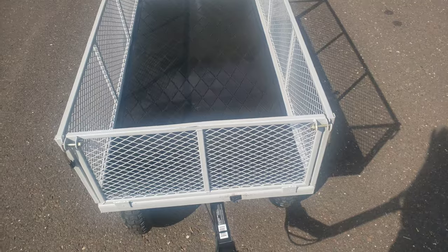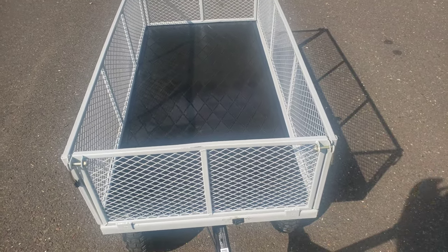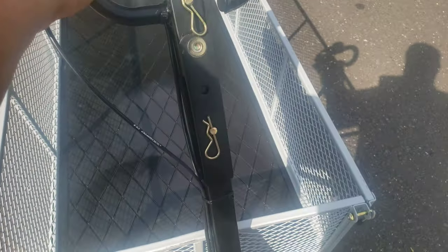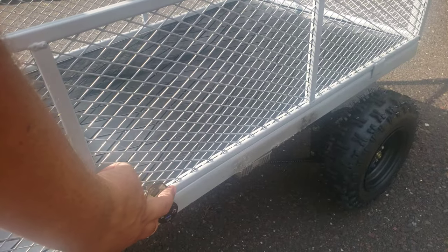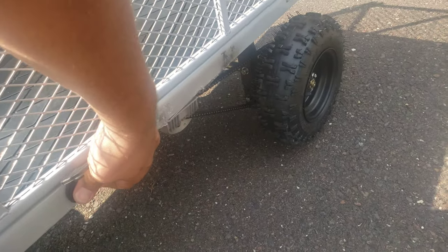If you like this video and want to see more of how it was created and walk through the steps, I'd be glad to do it — just like the video, subscribe, and put it in the comments. All in all, this cart cost us about $600 to build, and that includes everything from the motor to the batteries.